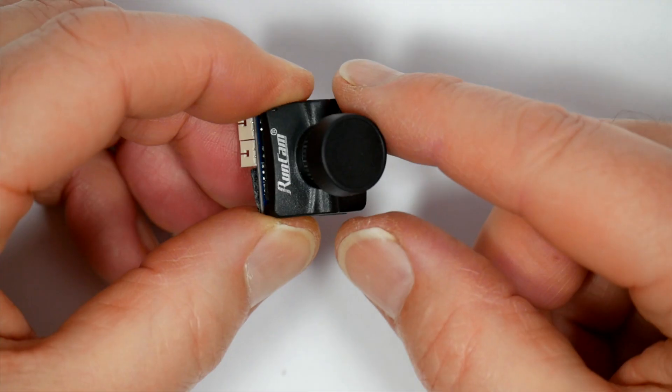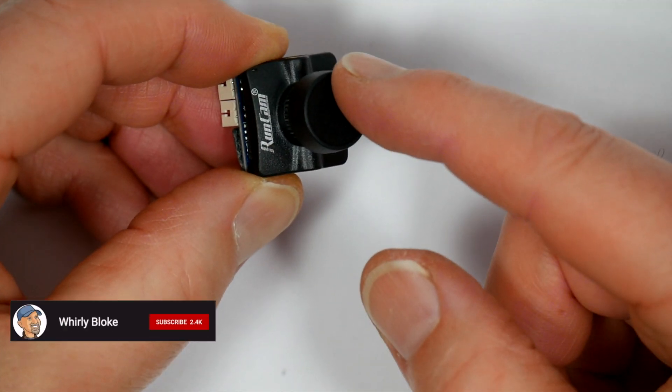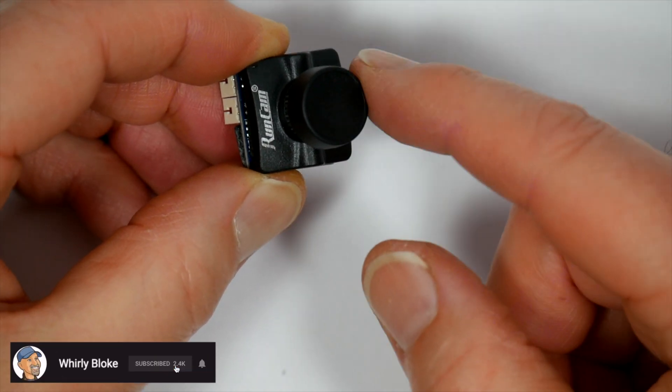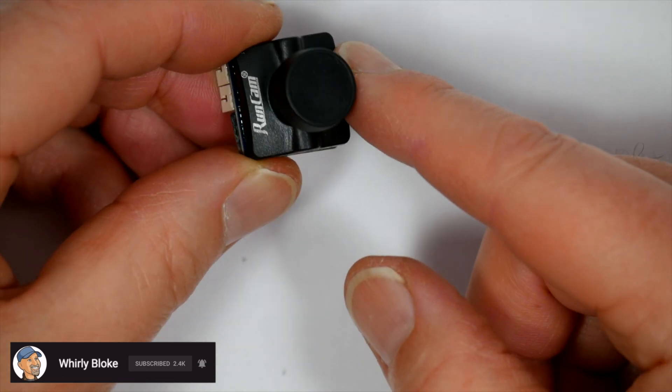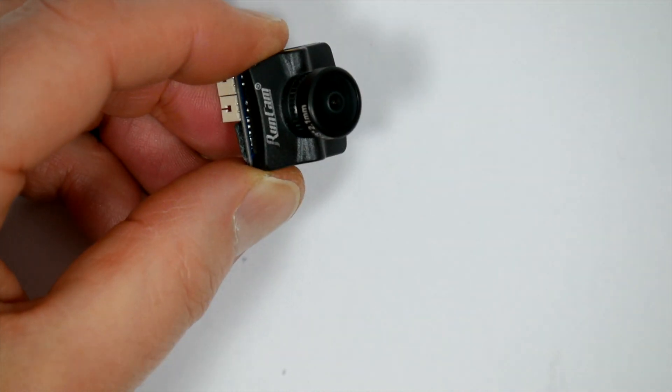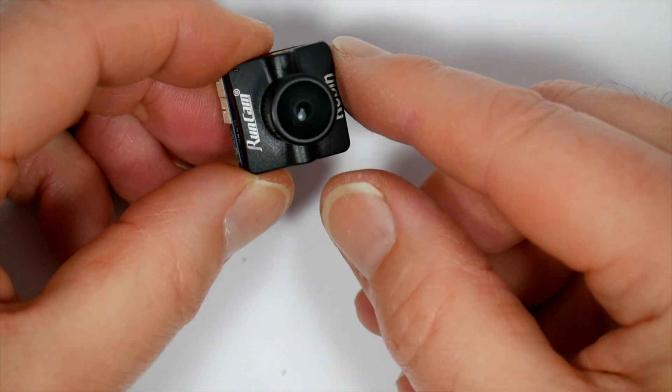The Runcam Robin is a very cheap FPV camera at around 20 pounds or 25 dollars, so it's quite a bit cheaper than Runcam's other offerings and quite a bit cheaper than most of the competition. They've done this by stripping out the stuff most of us don't really need, like on-screen display.